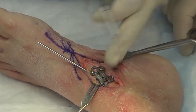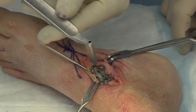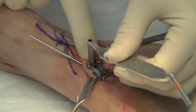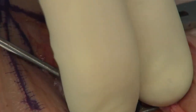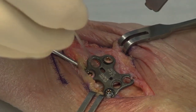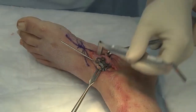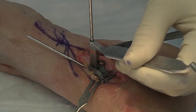Another option with this plate is that there is a compression screw hole available. In this situation, your compression will be obtained directly through this compression screw hole. You'd place your proximal screws first, put your K-wire in the dynamic K-wire hole, and then place your compression screw. This compression screw hole can accommodate either a locking or a non-locking screw.